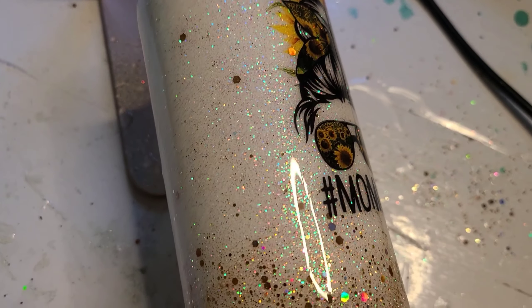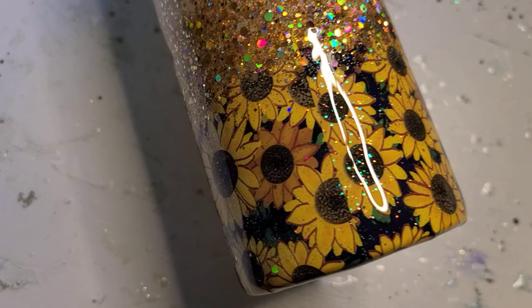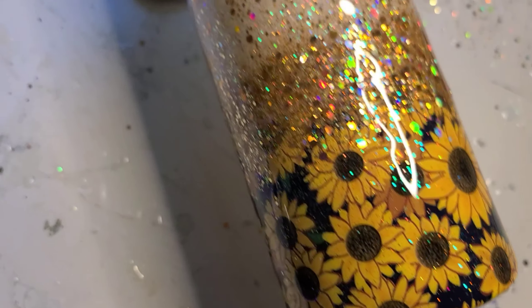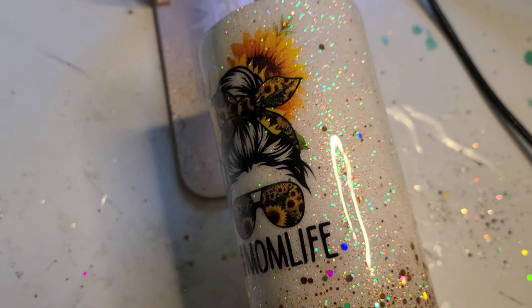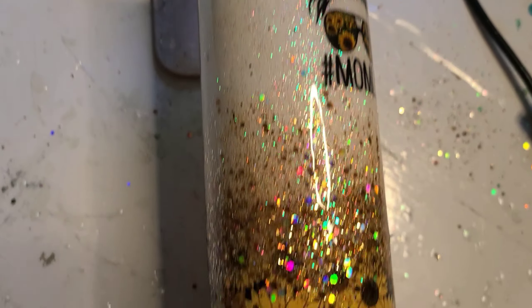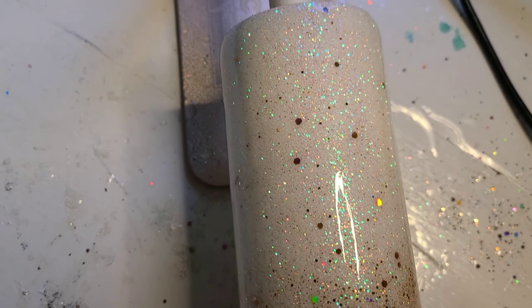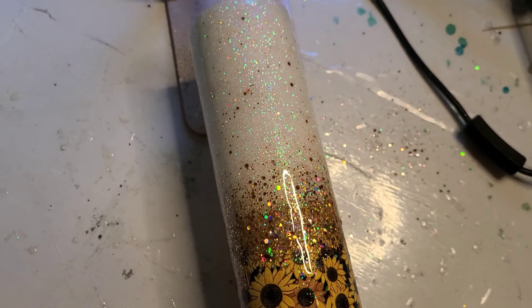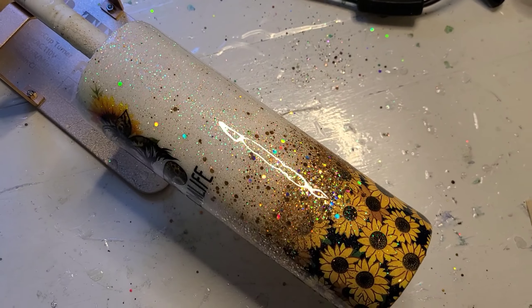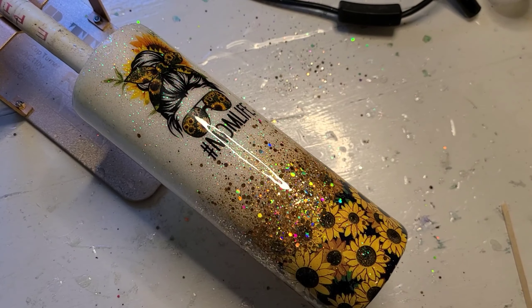Here it is - I still can't get over how perfect the match was, right down to the navy background. This looks so pretty. The sunglasses and bow reflect that perfectly, and the gold glitter with the rainbow holographic - I absolutely love it. I'm going to have to turn you a little bit sideways to get the whole cup.